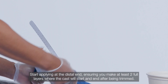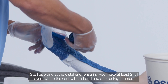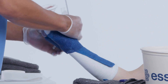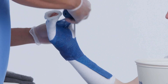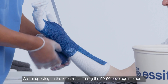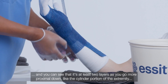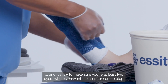Start applying at the distal end, ensuring you make at least two full layers where the cast will start and end after being trimmed. I decided to go through one more pass for better coverage on the dorsal side. As I'm applying on the forearm, I'm using the 50-50 coverage method, and it's at least two layers as you go more proximal down the cylinder portion of the extremity.